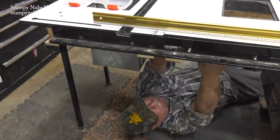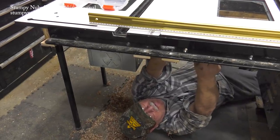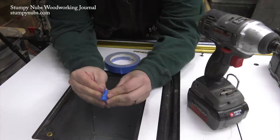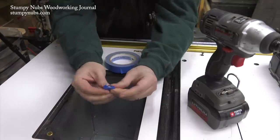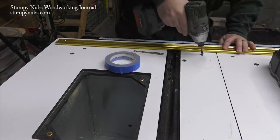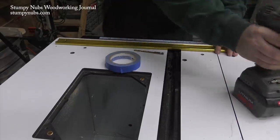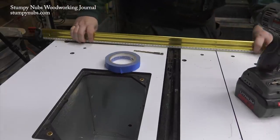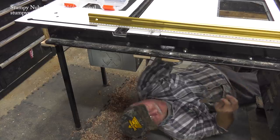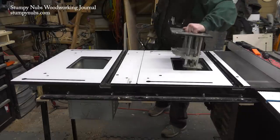Once everything was in place it was time for the final shimming — that's where Mustache Mike came in handy because I'm getting too old to be crawling around on the floor. Here's a tip: if you're using a stack of washers to shim, add a wrap of tape — it makes them easier to keep together and the layers of tape can help you fine-tune the stack. Just be sure you account for the draw-down effect when you screw everything in place. Shimming is a labor of love and I'm quite sure the stash loved every minute of it.